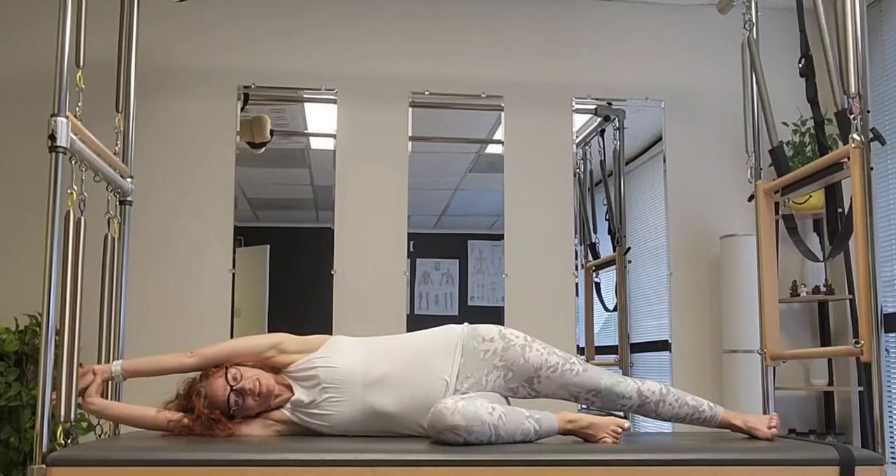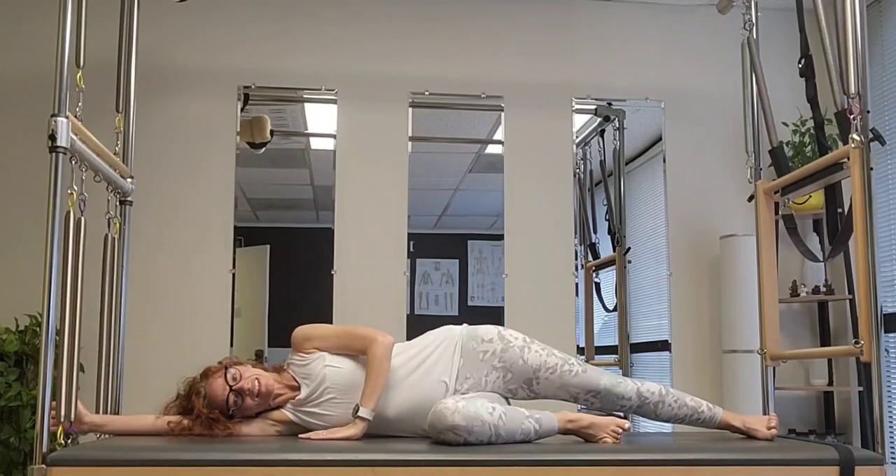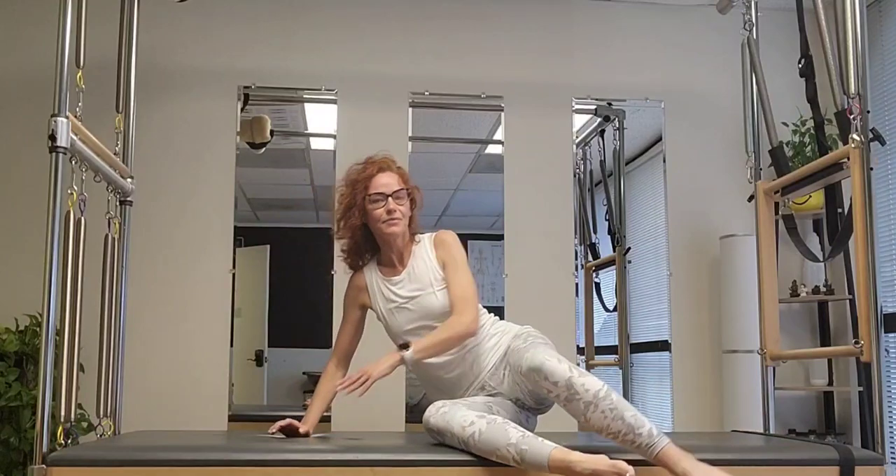Let it stretch down, bring your arm overhead, hold onto your wrist, and just breathe into that stretch. Gently relax, then turn for the other side.